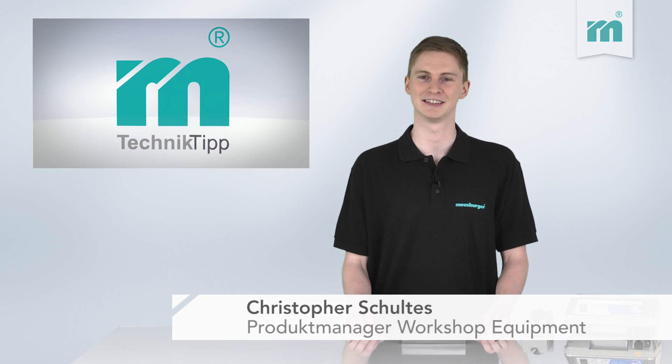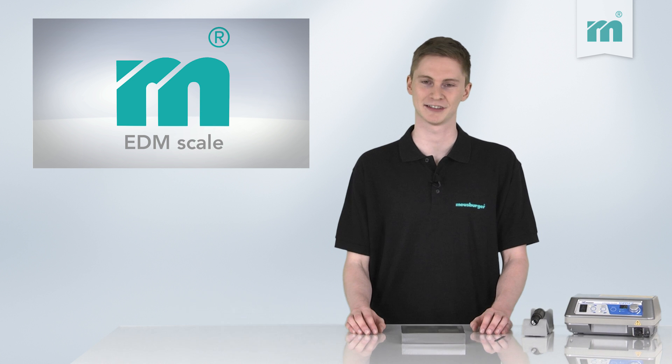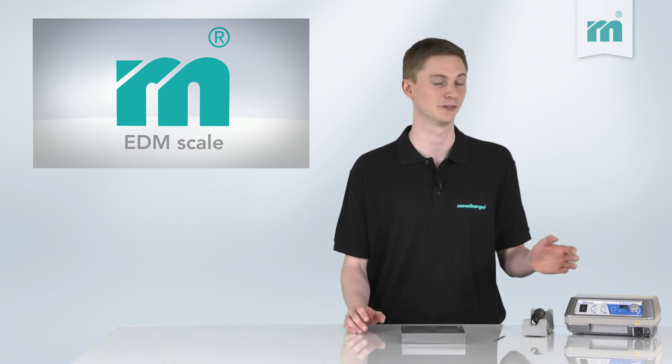Welcome to the Moisburger Technical Tip. Today we will show you how easy it is to remove EDM scale with the help of an ultrasonic device.